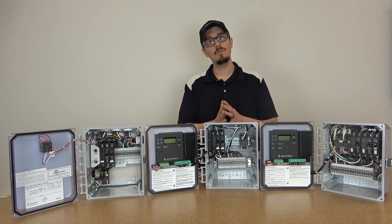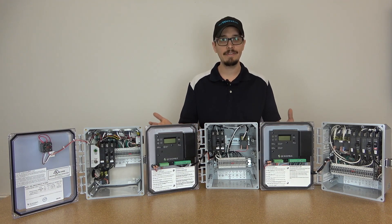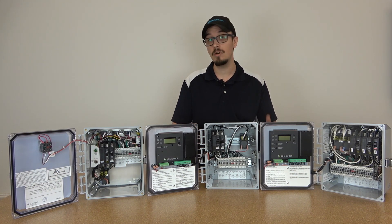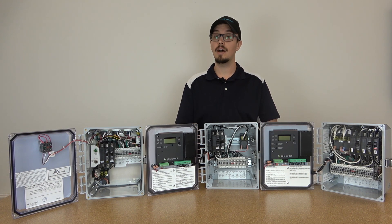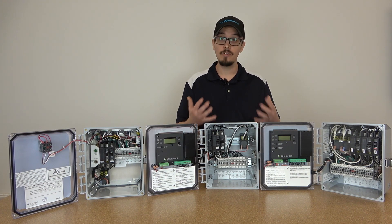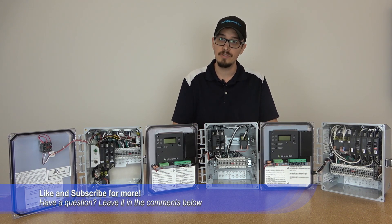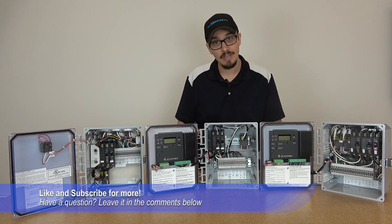All right folks, it's that time of the video where I ask you to please subscribe for future content like this, and make sure you leave a comment below and a like if you liked the video. I'm anxious to check out the comments on this one because I think you guys are going to get excited, and I'm willing to answer any quick questions in the comment section below. So for that, we'll catch you next time.